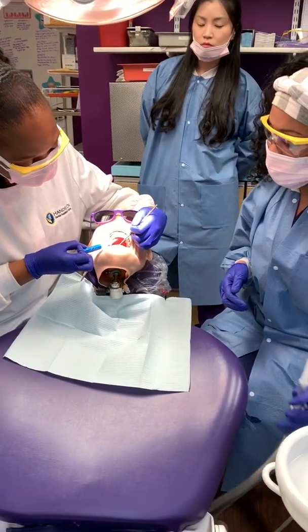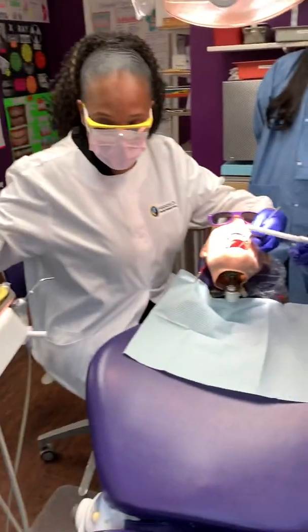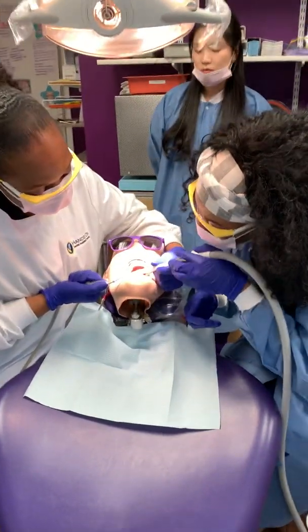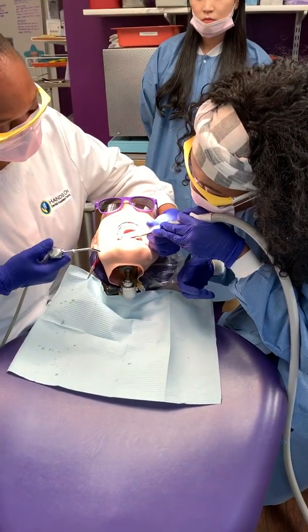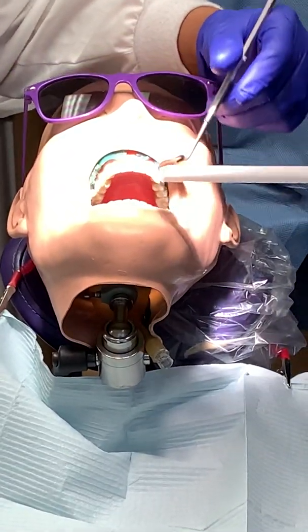Etch in the area. Make sure you have your HVE ready. So we're getting ready to rinse. Since he's suctioning right along the lingual, he's going to rinse all of that off. And then he'll come right out and he's going to dry the tooth off.